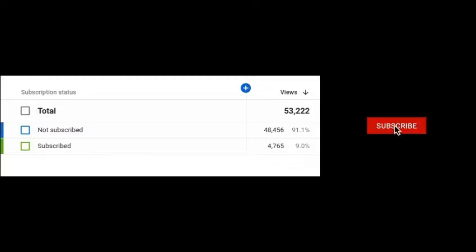Before we begin, be sure to subscribe and hit the bell icon to be notified for my latest videos.